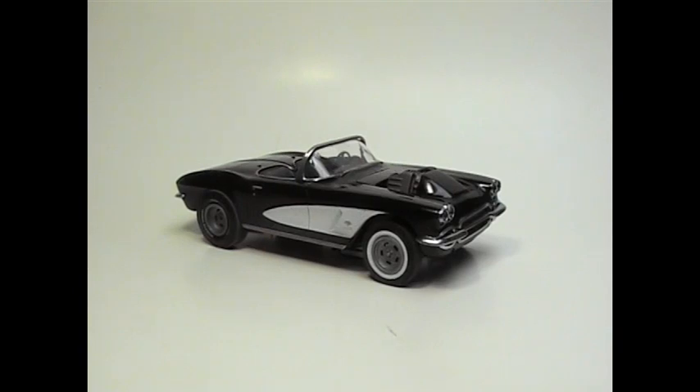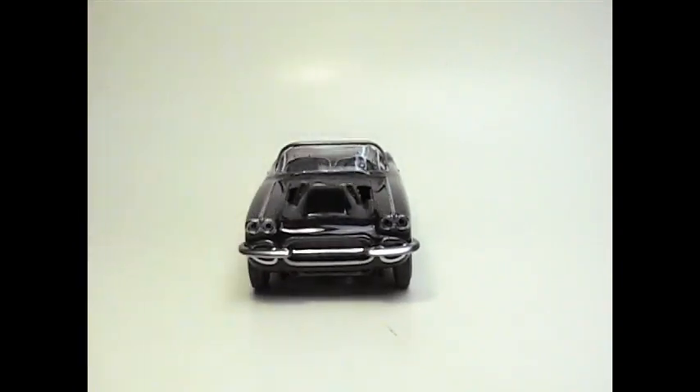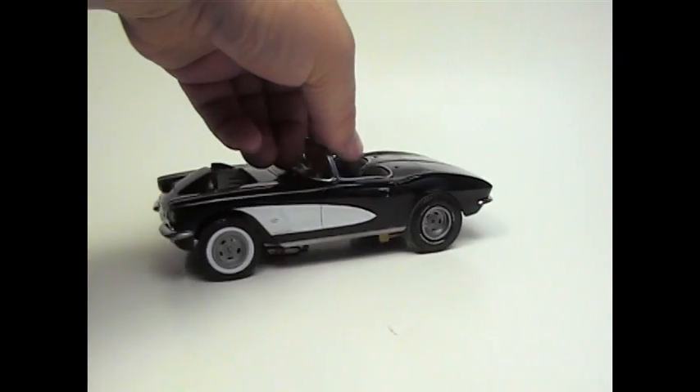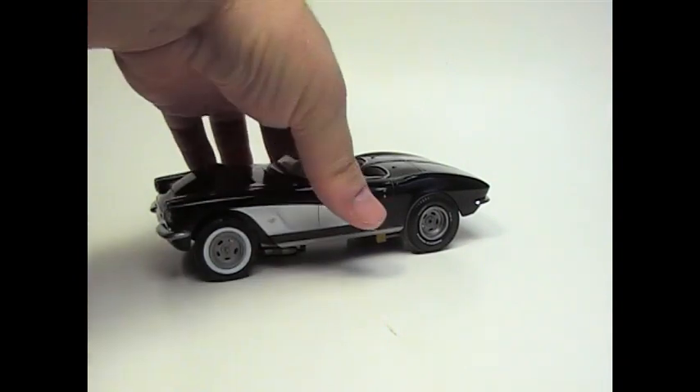With that said, there it is. I decided to do this — I was going to go a different color, but when I got the color out I found out it was dried up, so I'm not doing it as a pink car anymore. I went ahead with black.